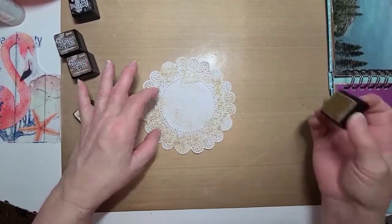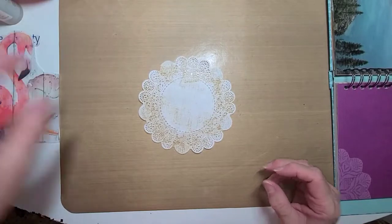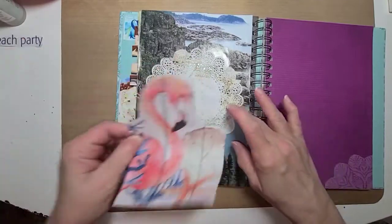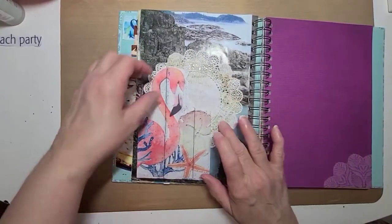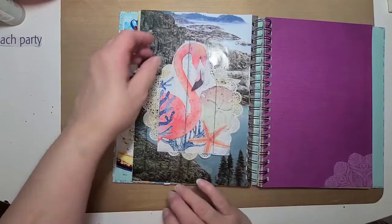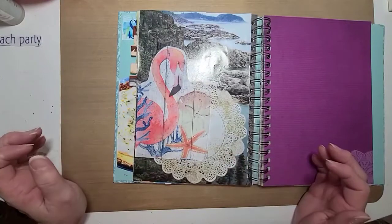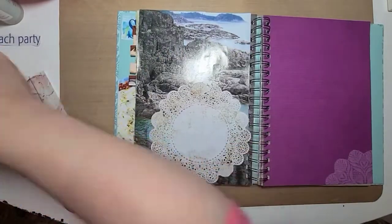I don't have to do a whole lot in the middle because that's going to pretty much be covered. I like that — that turned out good. Let's bring the book back over and decide exactly where we're going to put it. I cut out the swan napkin so I can try it different ways, trying to find the best way it looks. I'm thinking that's going to be it right there.